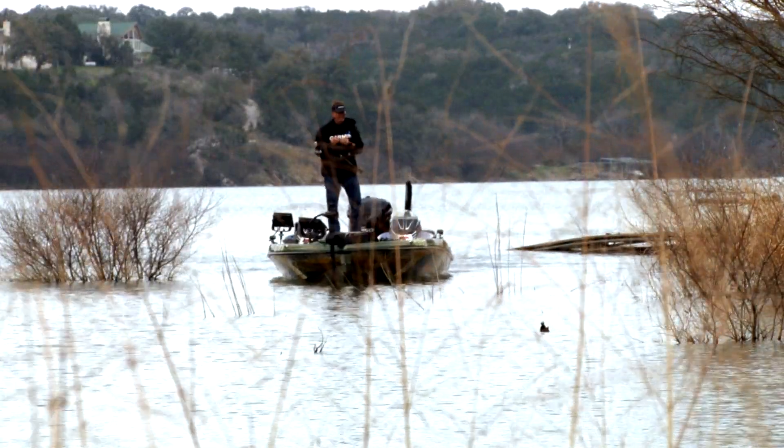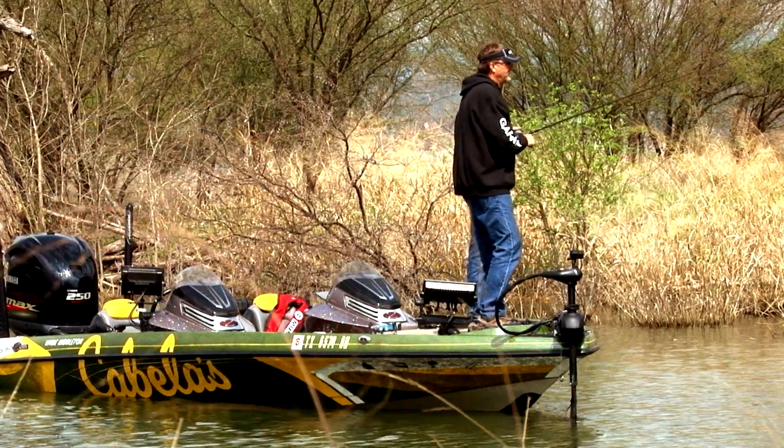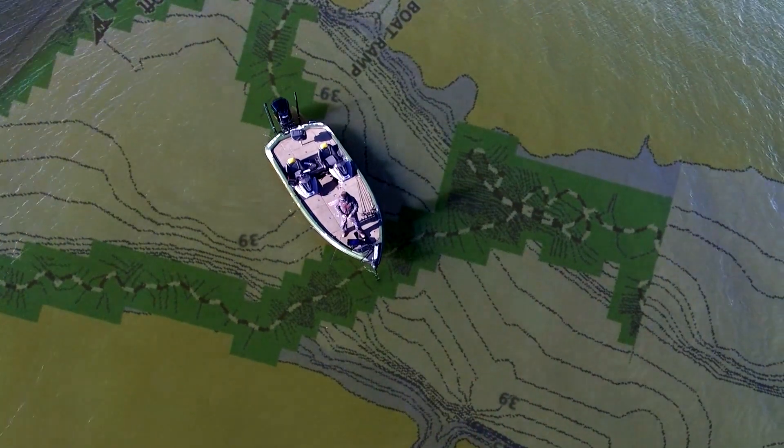This isn't something you have to run around with the big motor to capture. You just drop your trolling motor down and capture the data while you're fishing, and before you know it you'll have built an entire lake map for whatever location you're at.